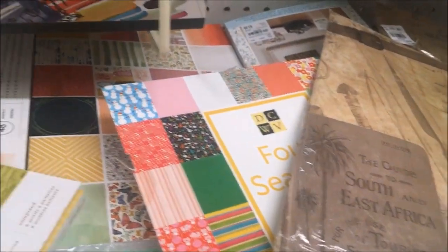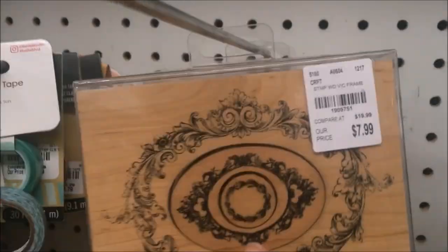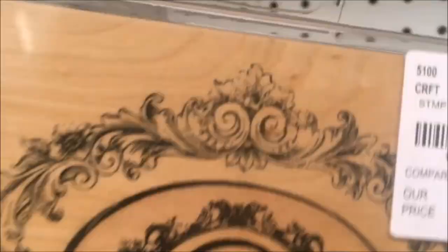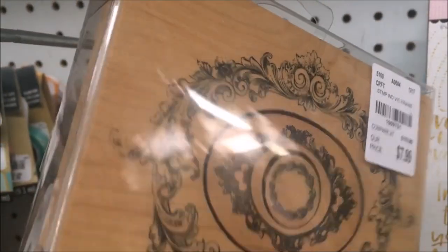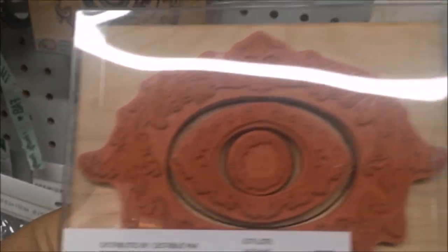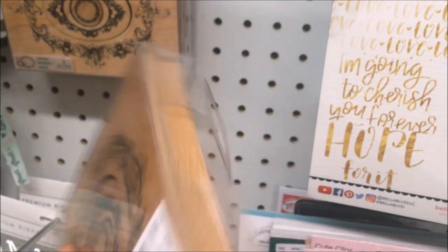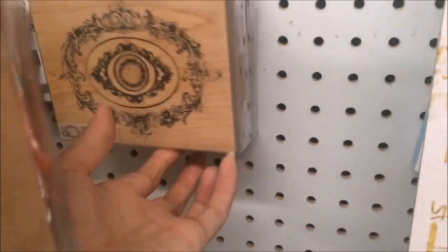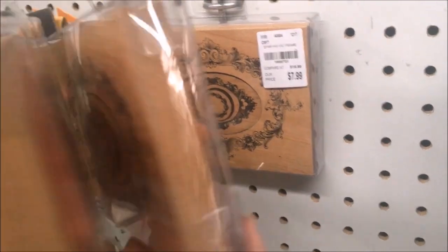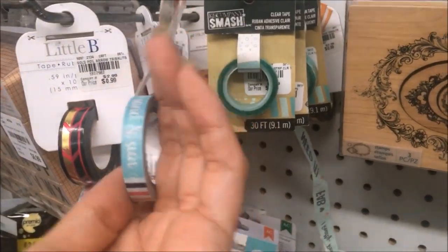This was a Momentous stamp — I thought it was really cool. You could stamp it all out as one stamp, but then you can use the individual ones too, so that one was $7.99. They had quite a few washi tapes — a lot of K&Company; this one was Little B.